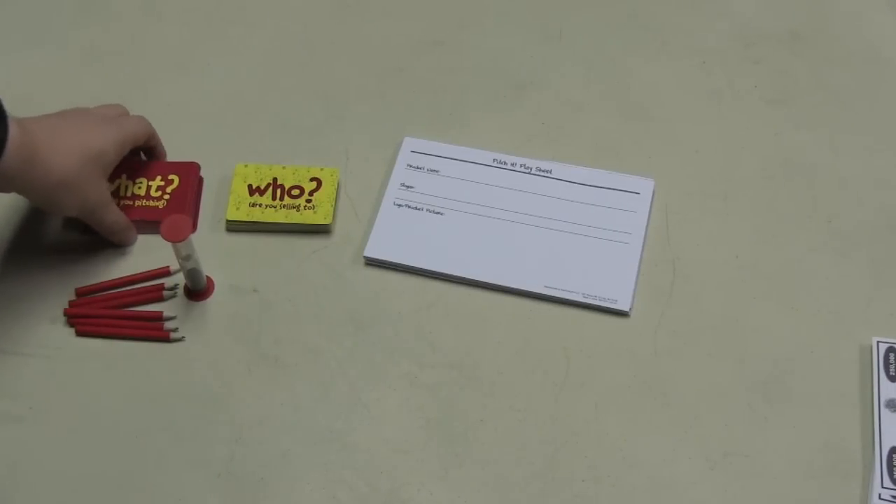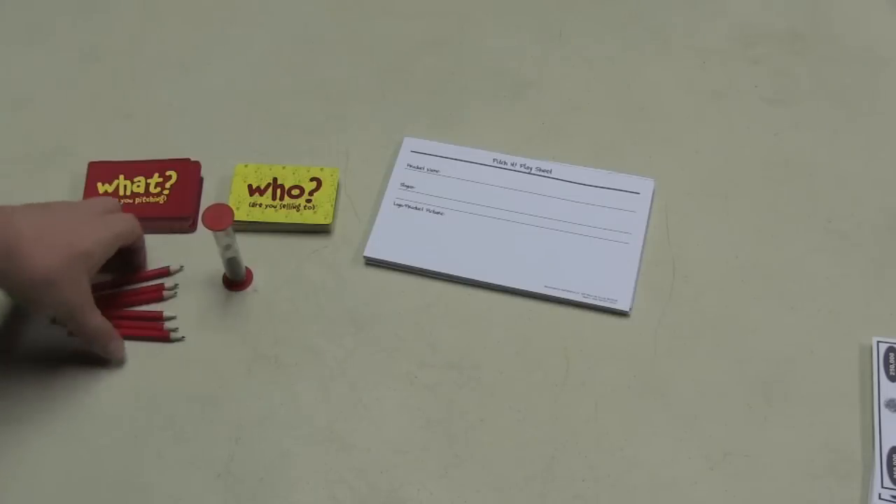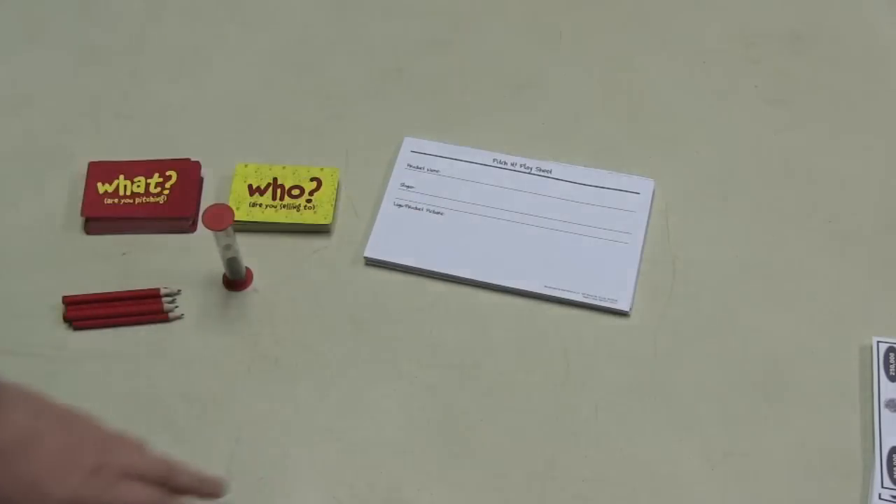Here are the components that come in the game. You have a What Are You Pitching deck, a Who Are You Selling To deck, a timer, pencils, and some Pitch It play sheets.